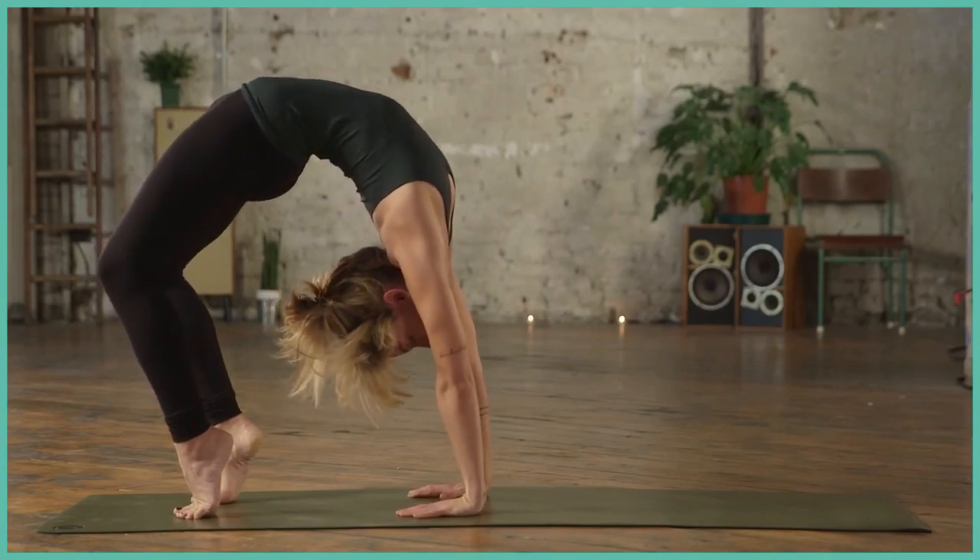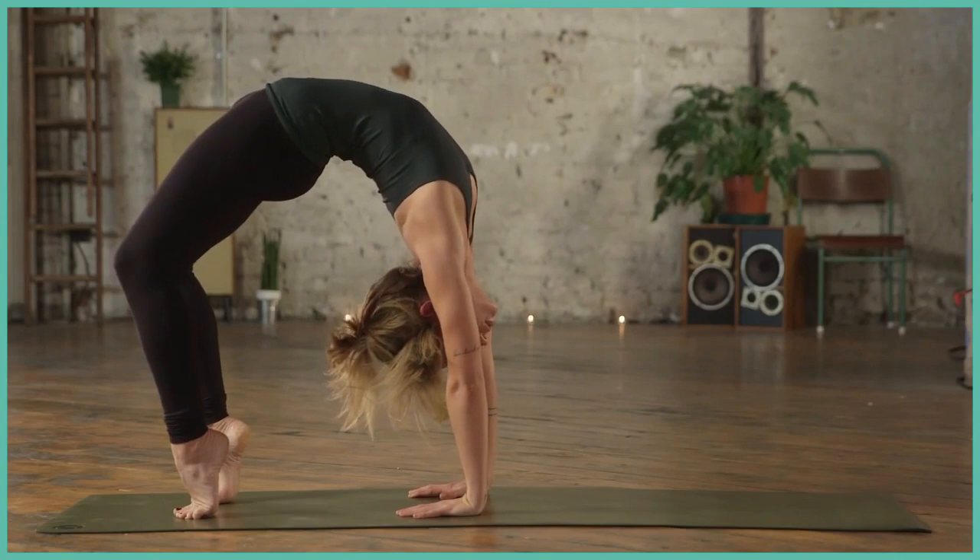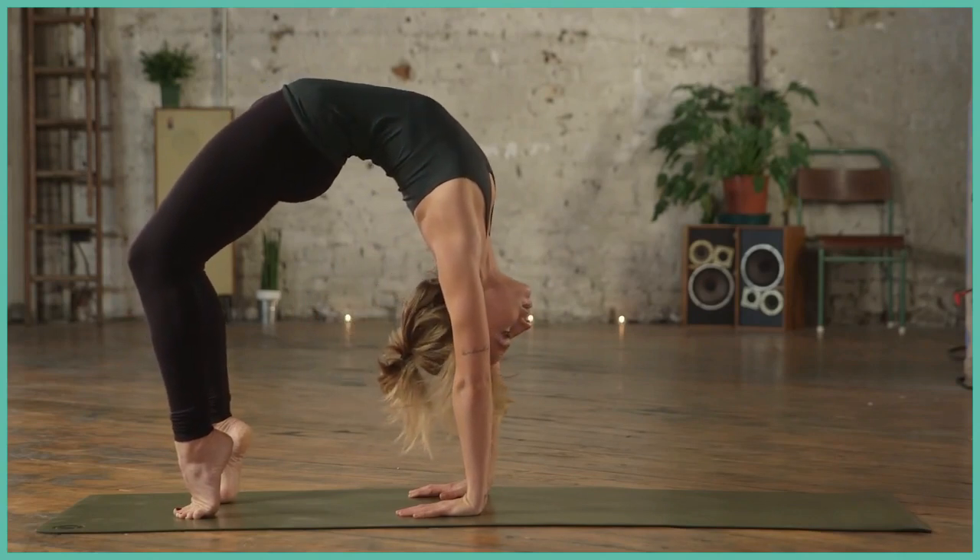You can start to walk the hands and feet in a little bit closer, taking it out of the lumbar, and try to open up from the chest a little bit more.